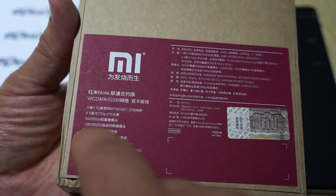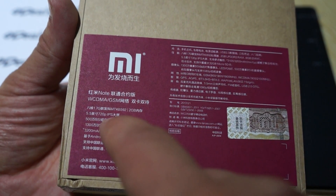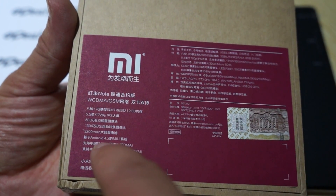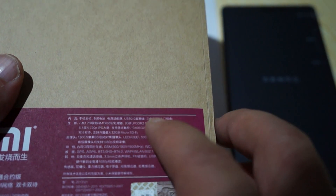It has a 13 megapixel camera on the back, 5 megapixel camera on the front, and a 5.5 inch IPS screen. This has Android 4.2 with a Mi UI. And it looks like this is the 2GB RAM, 8GB storage model.